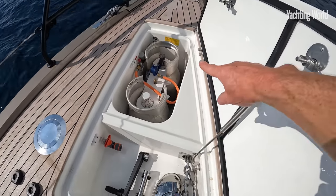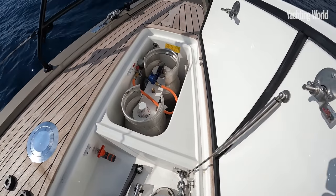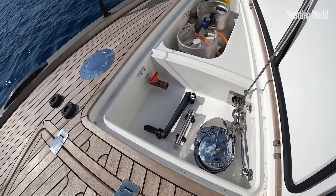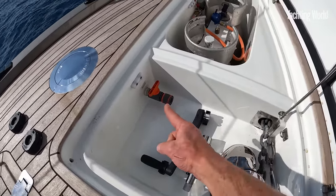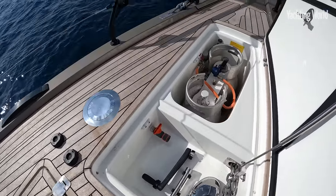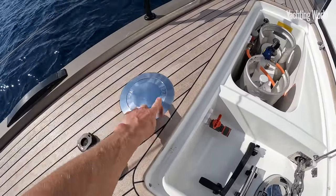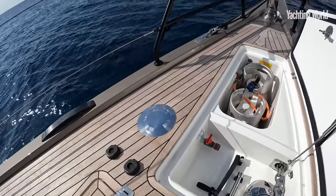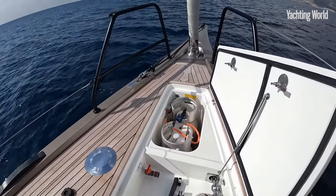The chain locker sits below a double gas locker, with the windlass set further aft and a deck wash system to plug in here so you can wash your anchor chain. This boat has a Harken CLR windlass, which means you push one of these buttons and it revolves up out of the deck to use as a windlass for mooring.